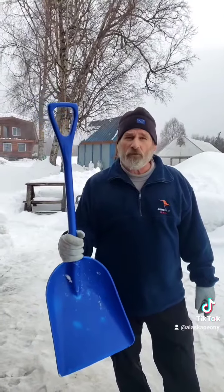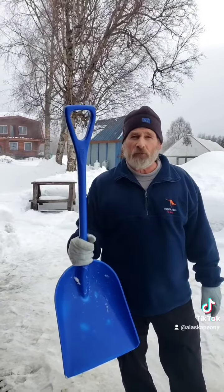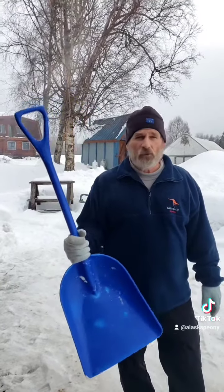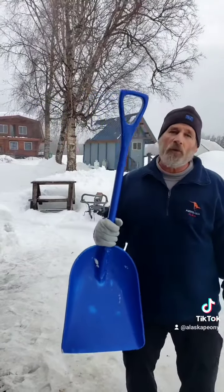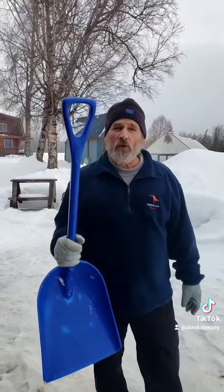Unlike those little rinky-dink snow shovels that you buy at the hardware store — that you may use a couple of times and then they sit all summer in your garage — these shovels are almost indestructible. They're made for the agricultural industry primarily; they're used for grain moving and things like that.